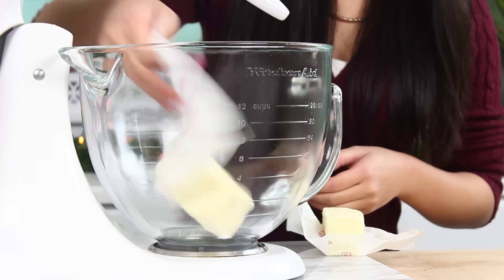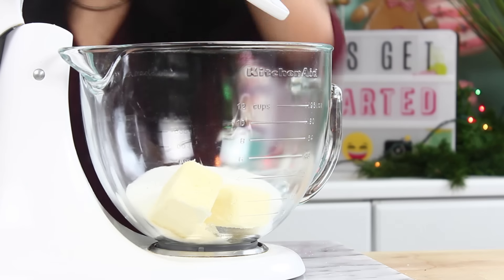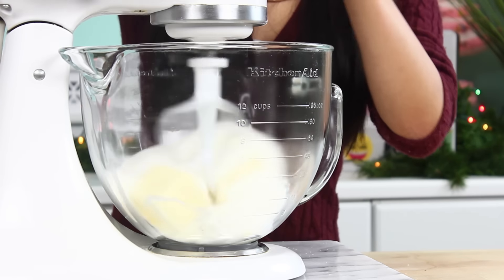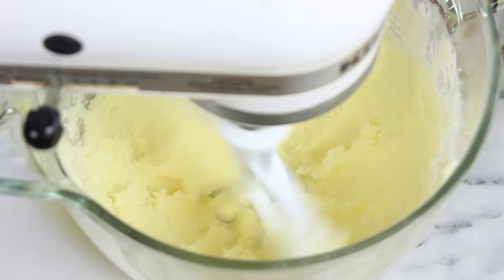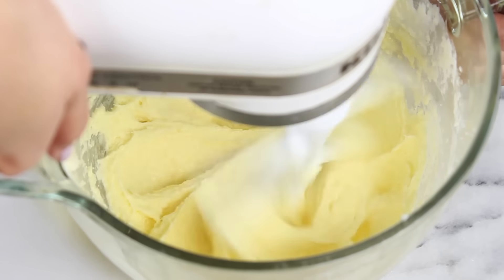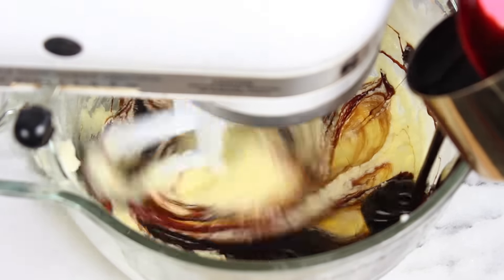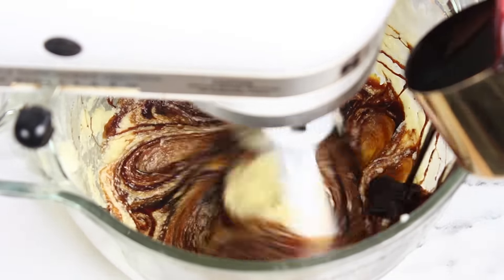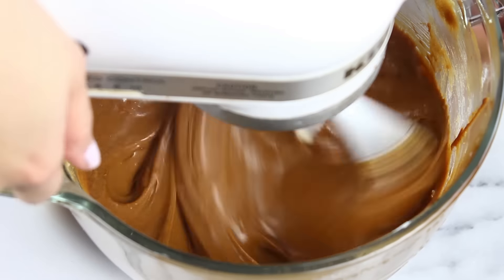First off, in your stand mixer, you'll need two sticks of softened butter. Then pour in a cup of sugar and let that get nice and light and fluffy. Once that's combined, turn your mixer to low speed and crack in two eggs and let that all mix through. Then pour in two cups of molasses — it's a lot of molasses but that's what makes it taste so good. Gives it a really nice deep, dark gingerbread-y flavor.